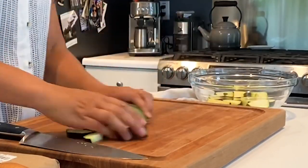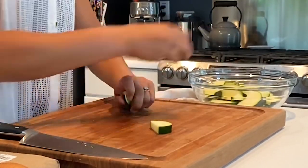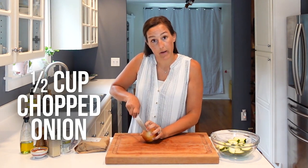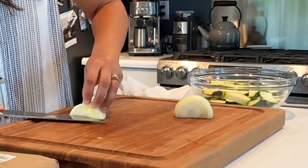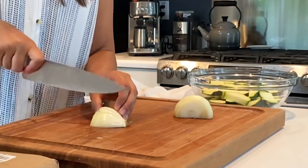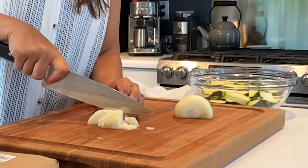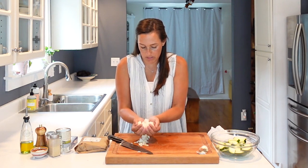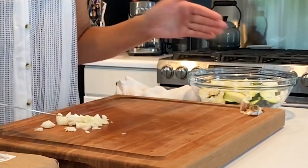We'll pop our half moon zucchini into a bowl. Then into the same bowl, we're going to chop a white onion — we need about half a cup. We'll do a basic chop, make some slits, and then chop. That looks pretty much like a half cup, so in it goes.